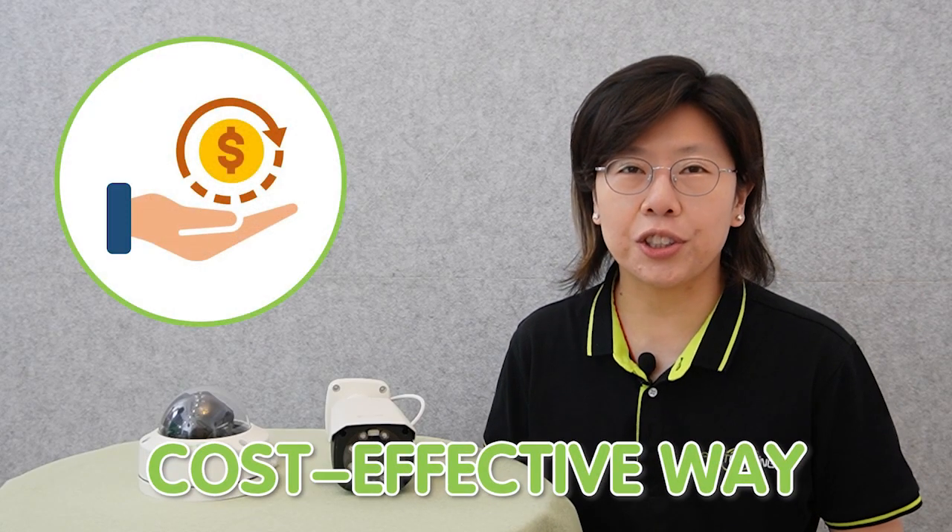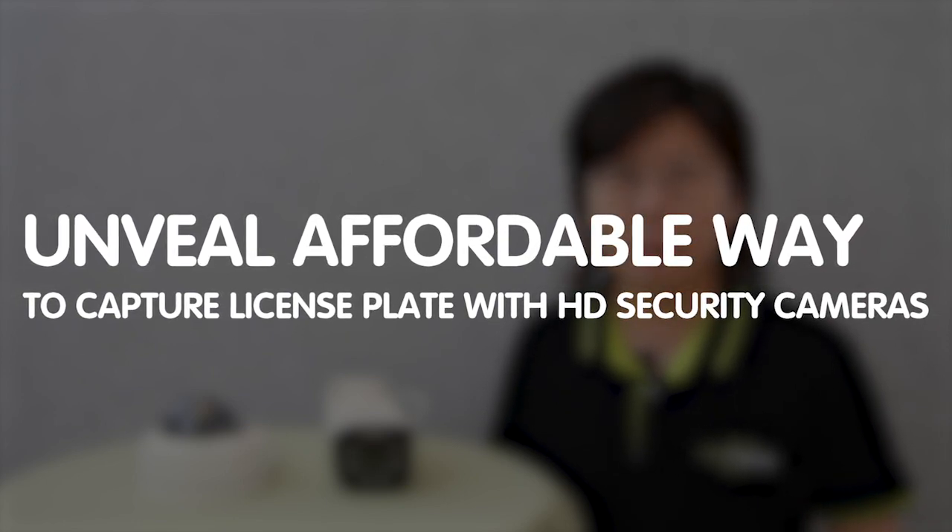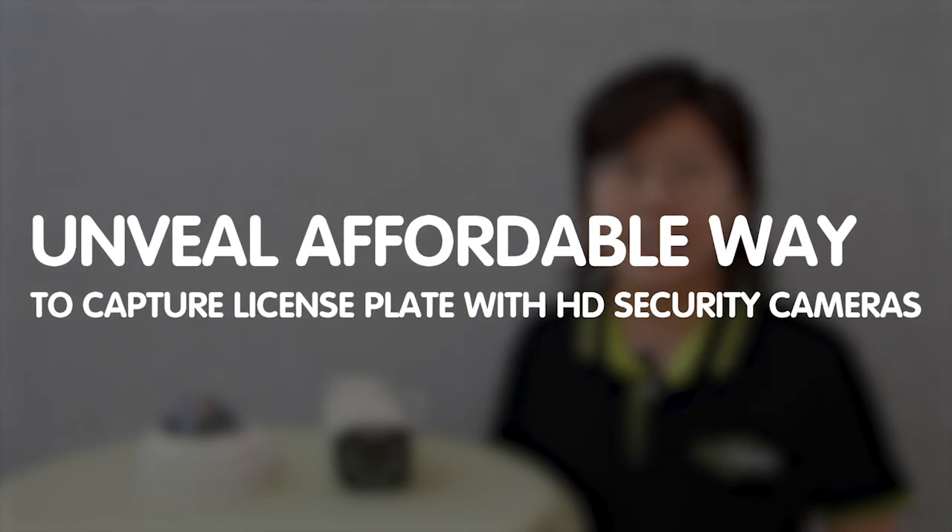Hi guys, are you searching for a cost-effective solution to capture license plates without breaking the bank? Today in this video, we are going to unveil an affordable way to capture license plates using HD security cameras.